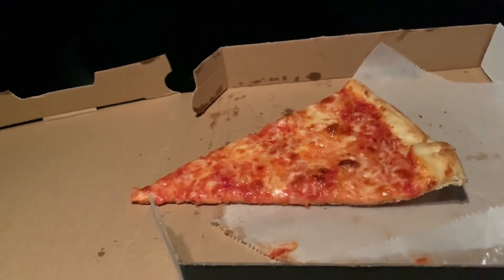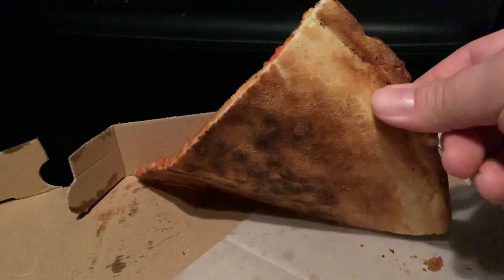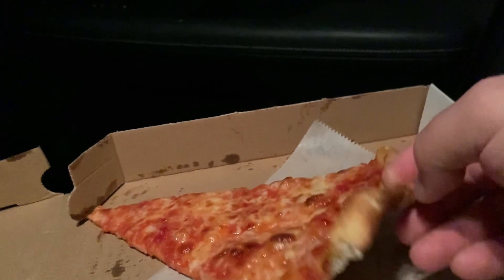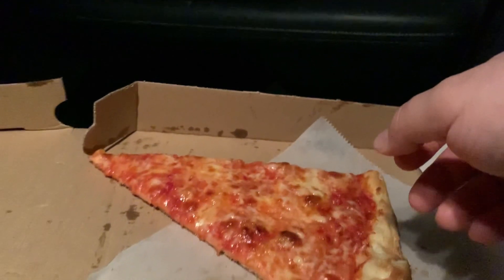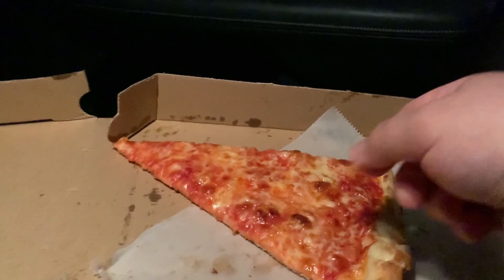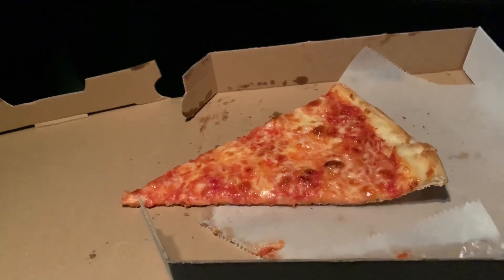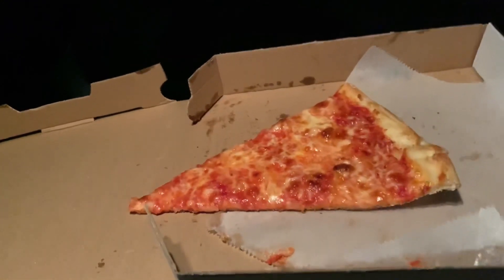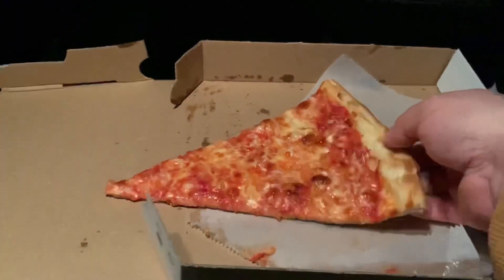A lot of people put a lot of emphasis on the crisp factor — they want crispy pizza. But would you like crispy pizza if it were stale bread? Stale bread is crispy. That's not what you want your pizza to taste like. I'm not saying that Amore's tastes like stale bread, but it kind of reminded me of it for some odd reason.